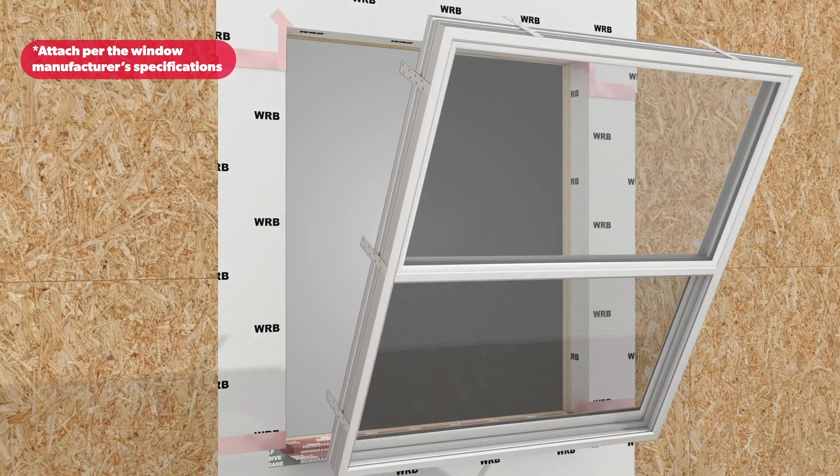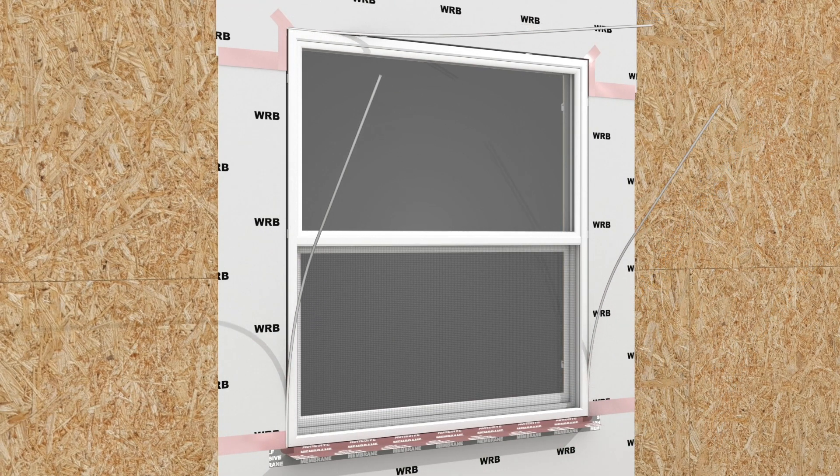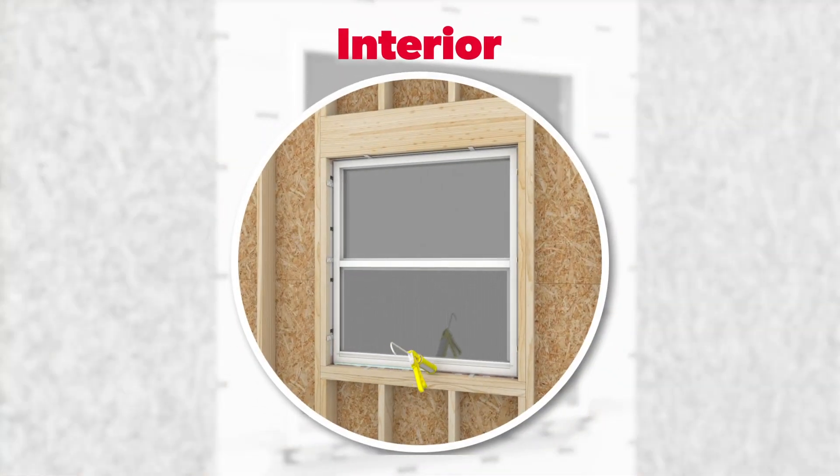Attach the window to the wall per the window manufacturer's specifications. To ensure air barrier continuity throughout the wall assembly, use backer rod where necessary and seal around the jambs and head on the exterior side of the window. Repeat on the interior side, sealing all four sides of the window.